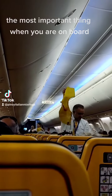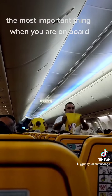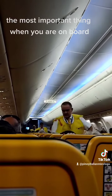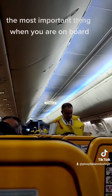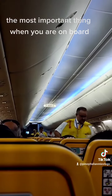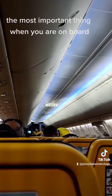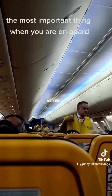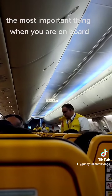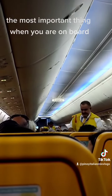The life jackets are stored in a pocket beneath your seat or in the panel above your head. If needed, remove the jacket from its packet and place it over your head. Bring the strap around your waist, clip at the front and secure as shown. To inflate the life jacket, pull down sharply on the red toggle. There is a mouthpiece for further inflation or deflation and a light to attract attention. Do not inflate your life jacket until you are outside the aircraft.